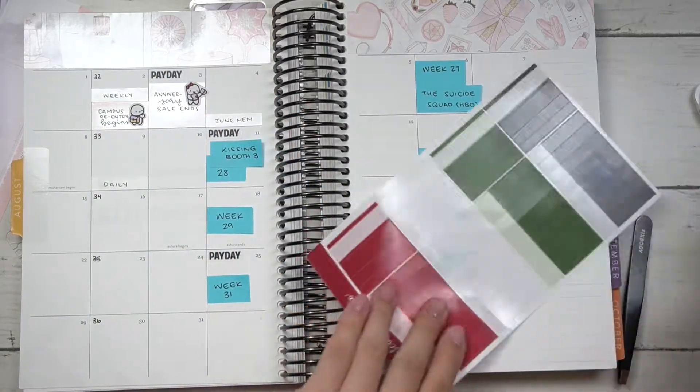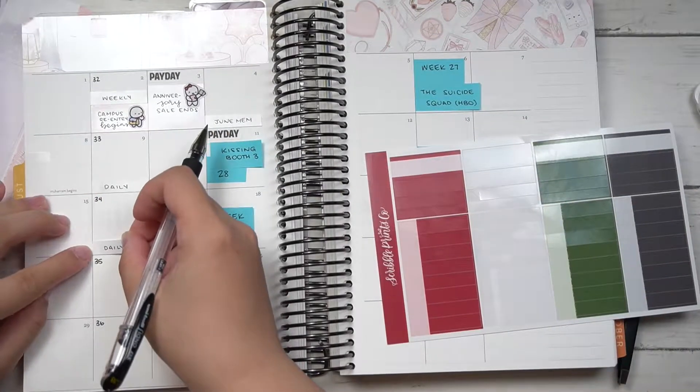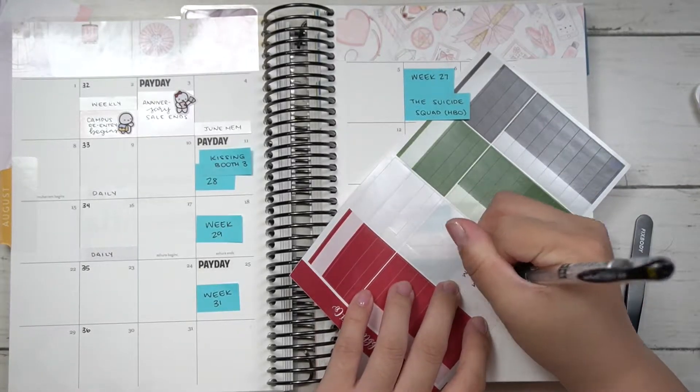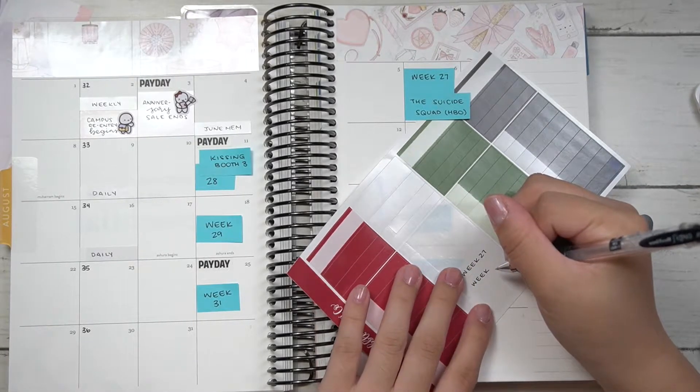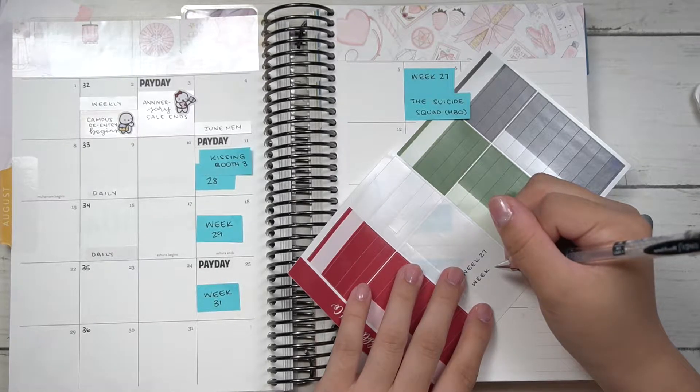Stay tuned for next month because I'll have two sales — one is my usual sale and the other is a collab sale. I'm not sure if I'll actually do the second sale, but depending on what happens I will most likely have it regardless.